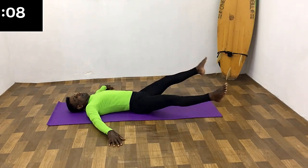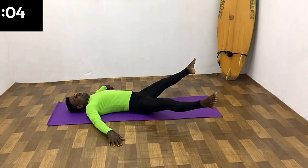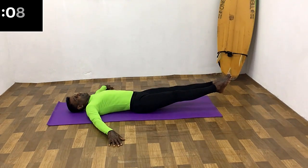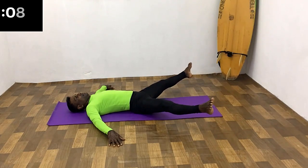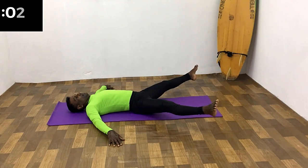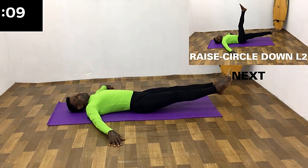Second set. Open the legs and hold 10 seconds. Bring the legs together and hold 10 seconds. Open the legs and hold 10 seconds. Bring the legs together and hold 10 seconds.